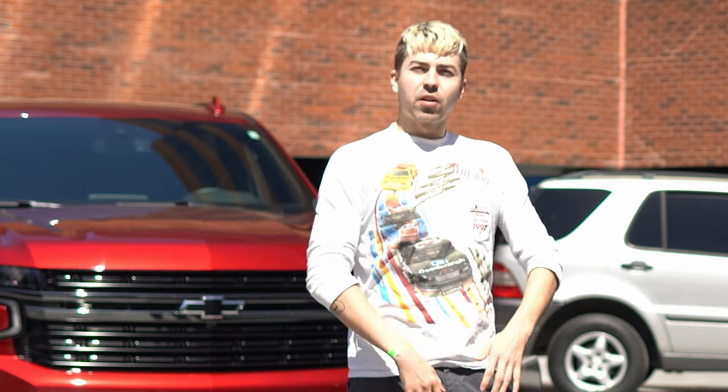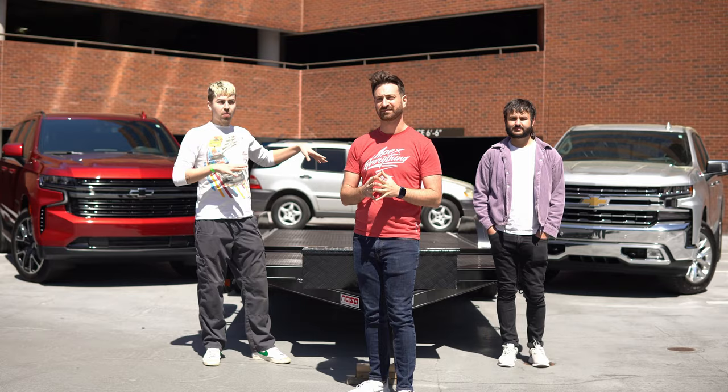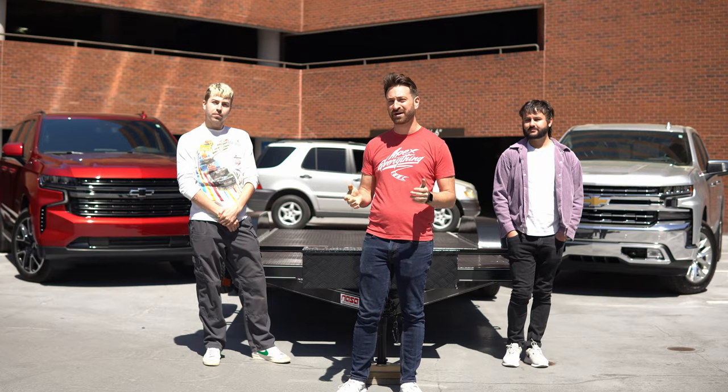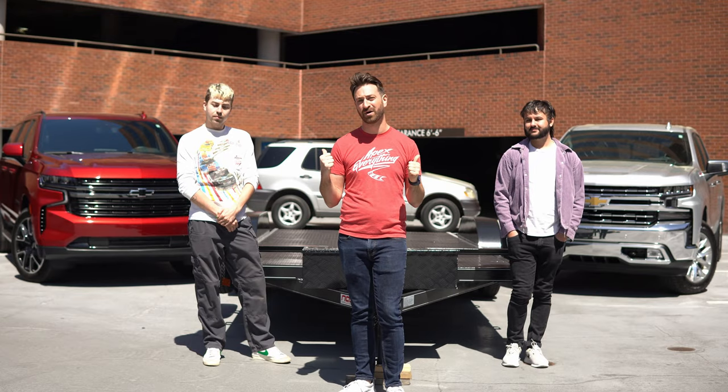This is the first part in the series where we're going to run through the basics and the numbers of these vehicles, so you can know what you need to tow. Then we're actually going to go through how to hook up a trailer and the whole process. Today we've got my trusty, broken sometime 1999 ML320 to tow around. So let's talk about these two Chevys behind us and what they're rated to tow.